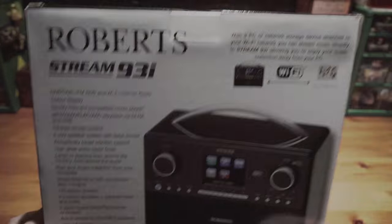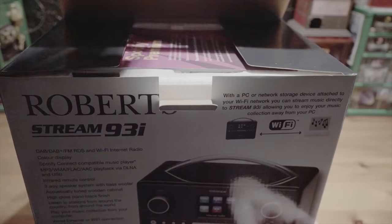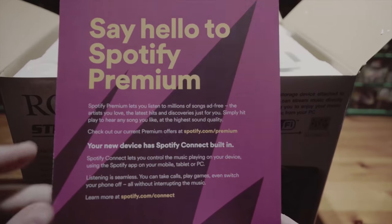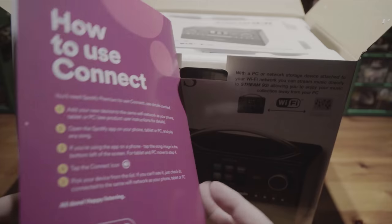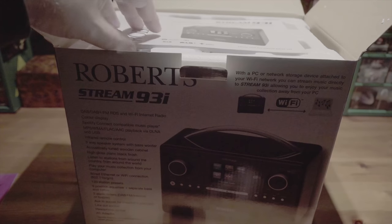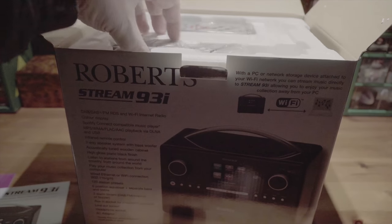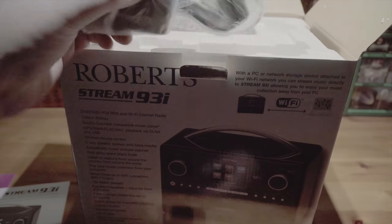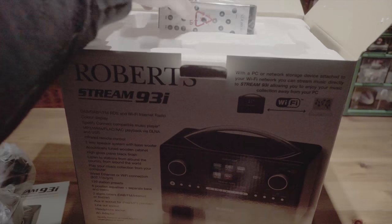So let's see what we get in the box. There's a Spotify Premium card and a way of connecting to that — I don't know if I'm going to be using that or not, I may do. I've really bought it for the DAB Radio and the ability to play through USB appeals to me. There's a thick-looking manual and your power supply. And a remote control — didn't expect that.